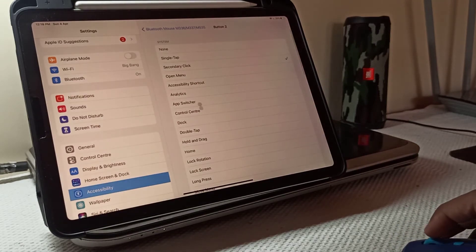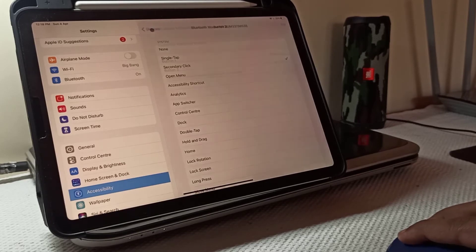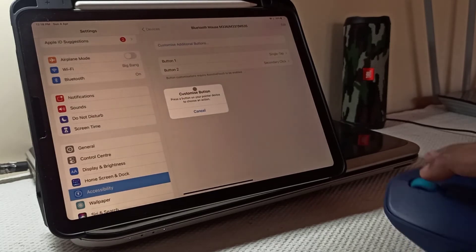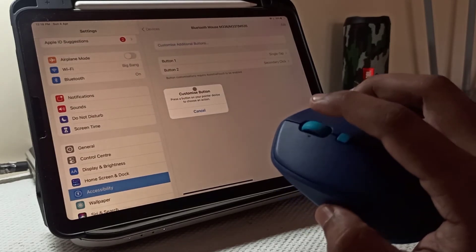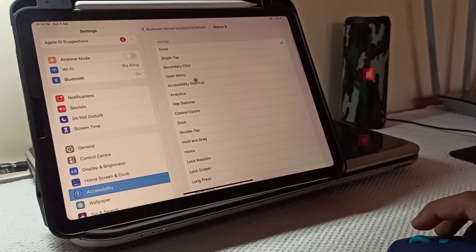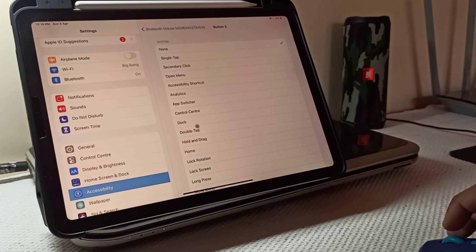Now let's do the right click. Here you will find many options to choose from. Lastly, let's do the scroll button.